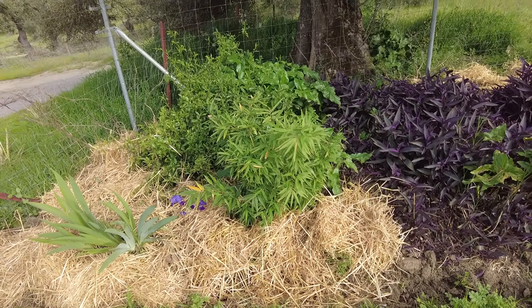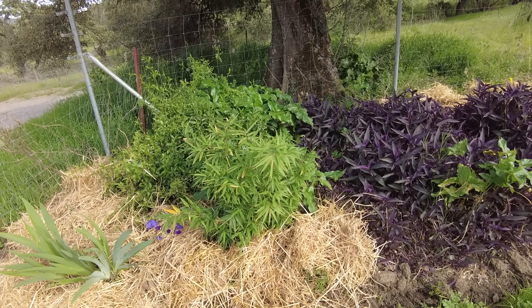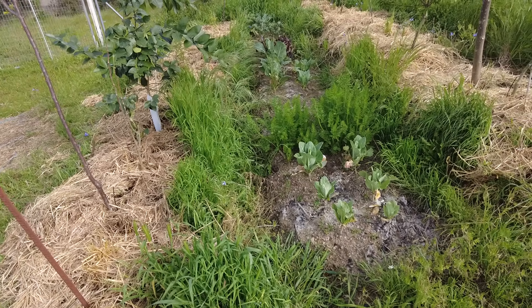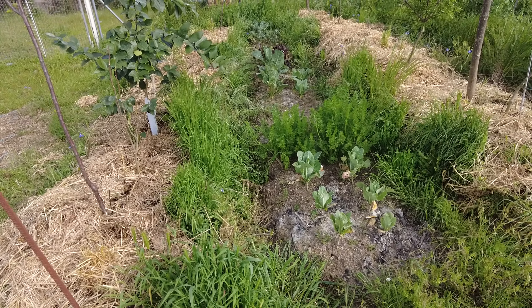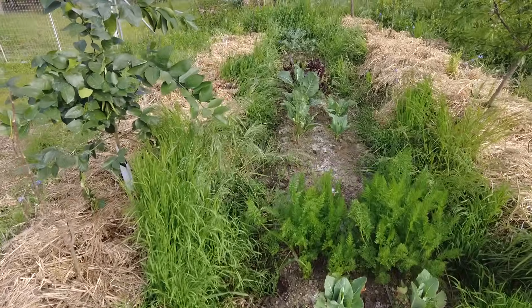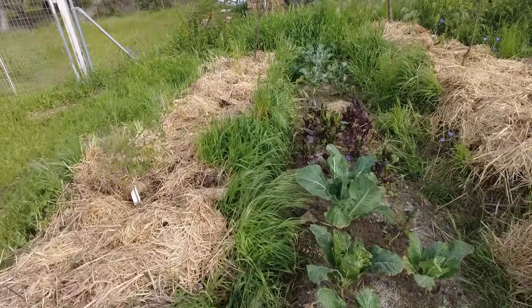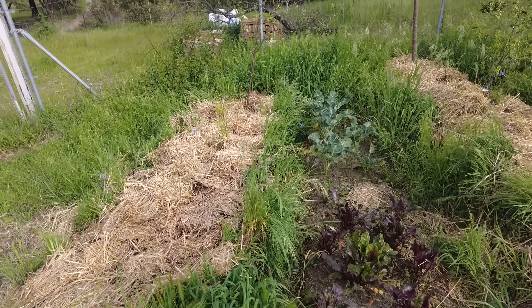We have to give shade and also protect against the wind. This is some tall winter crop — some cabbage, carrots, cabbage, beetroot, and broccoli.